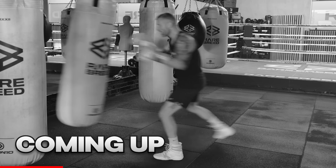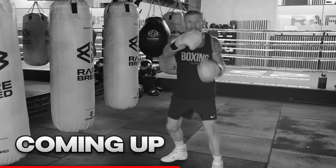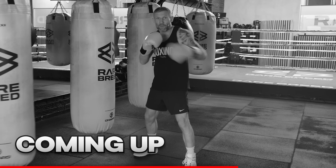Punching, stepping, punching, stepping back. Them short steps is what's going to always keep you in the position to be able to throw them punches.